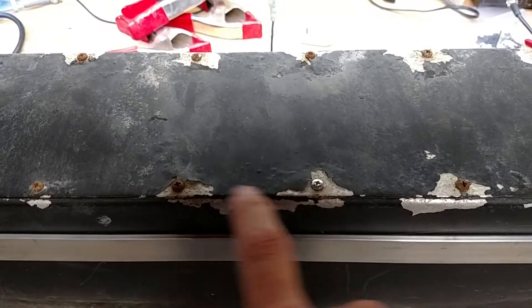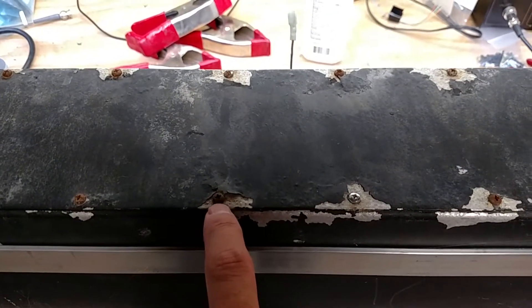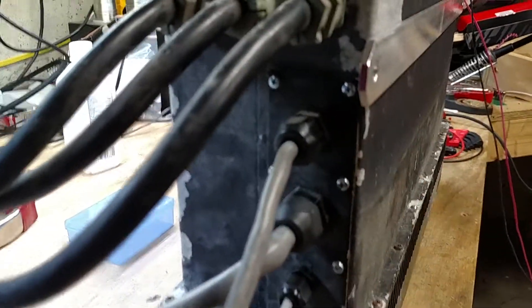I also replaced some screws up here that had the heads get ruined. You've got to apply so much torque to get them out when they're rusted that sometimes it gets boogered up. There are a few that got replaced, and I think I ended up replacing all of the ones over here because they were all messed up. But she's all good and ready to go.